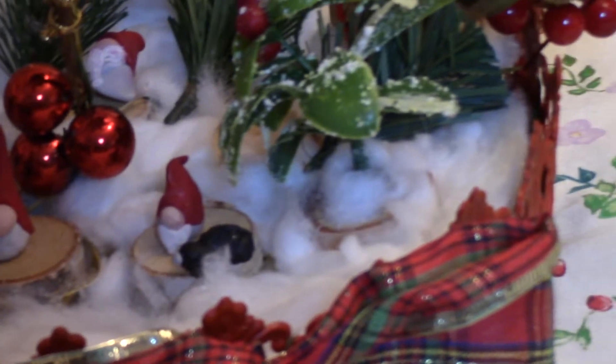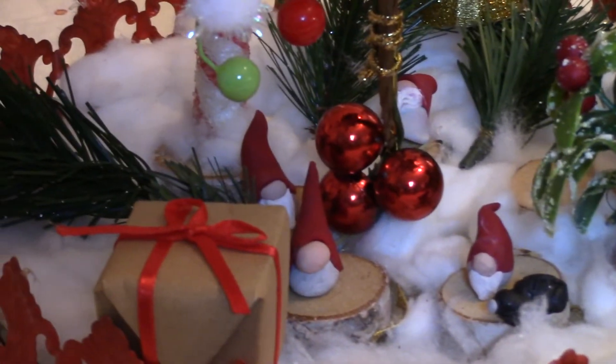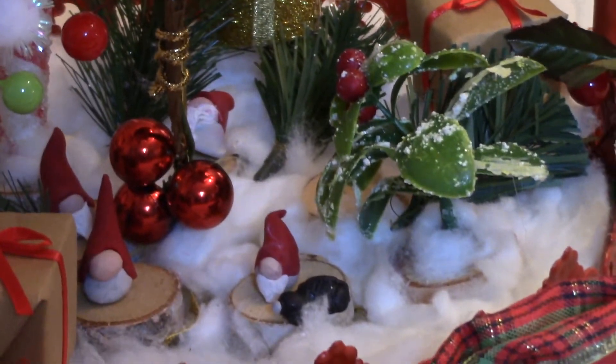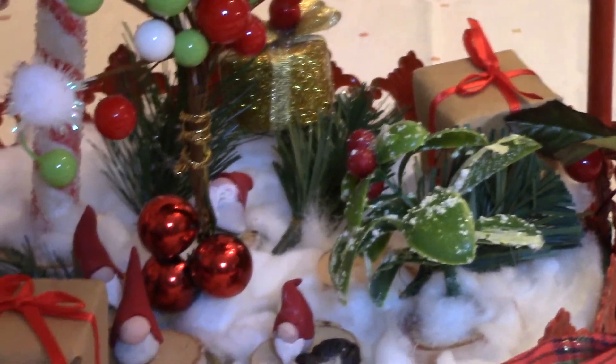We've got a little gnome with a dog here. We've got some Christmas presents all in there and some snow. She is going to give us a quick tutorial on how to make Christmas gnomes.